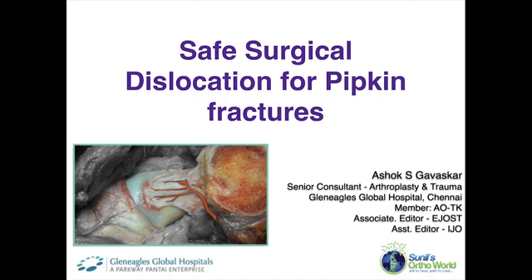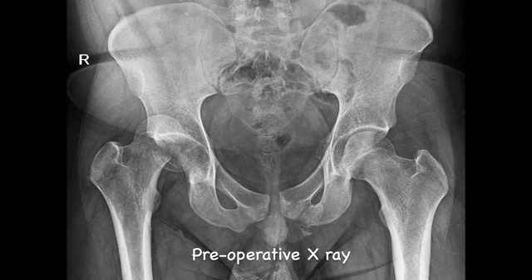Safe surgical dislocation for femoral head fractures, a surgical technique video. The patient is a 22-year-old male who sustained a motor vehicle accident and presented to us in the ER with a femoral head fracture dislocation on the right side and an associated pelvic ring injury.